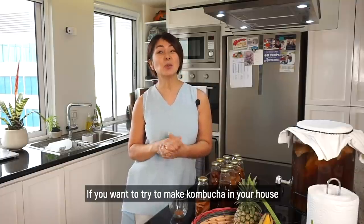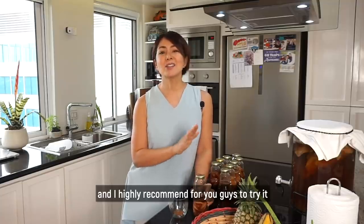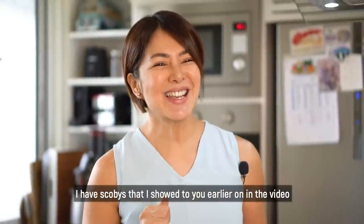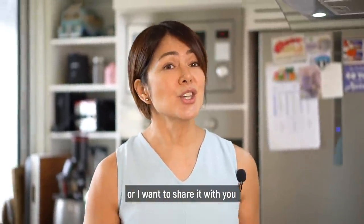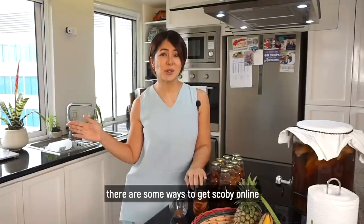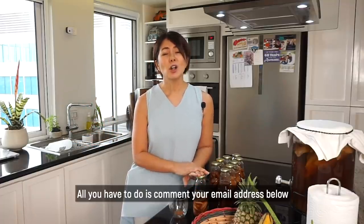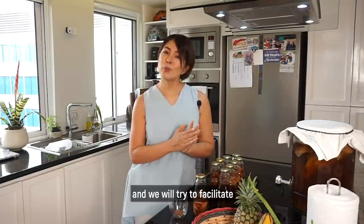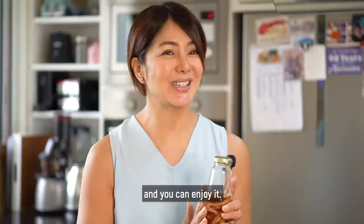Kung gusto nyo itry, gumawa ng kombucha sa inyong mga bahay — it's very easy and very affordable. I highly recommend ko po ito itry nyo. And if you're serious, meron po akong mga SCOBY na gusto ko ipamigay or i-share sa inyo sa mga taong talagang may balak magkombucha. There are some ways to get SCOBY online and they're for sale, pero ito po is free. All you need to do po is comment your email below and we will try to facilitate getting some SCOBY to you para makagawa din po kayo ng kombucha.